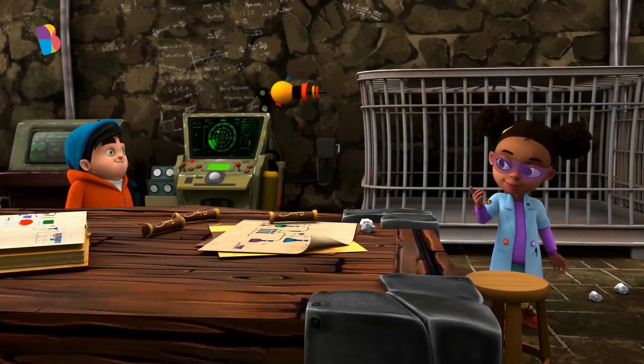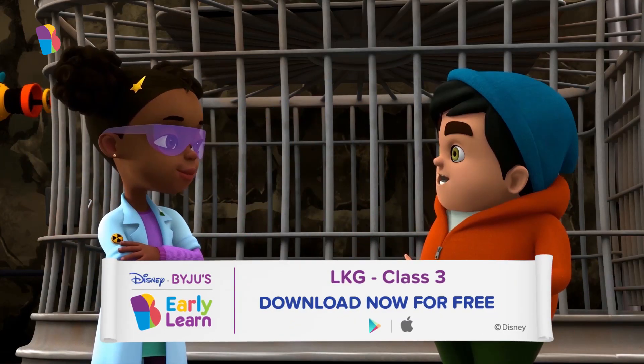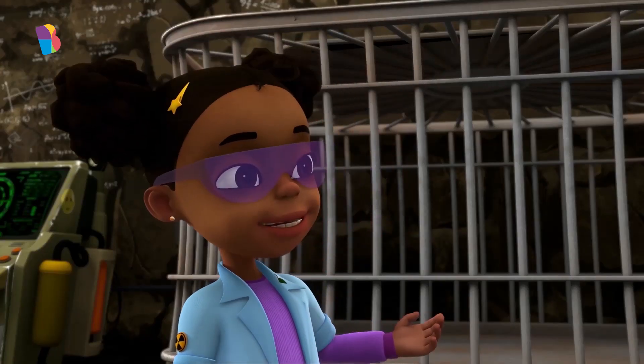I've been trying to make a robot that's just like humans. That does sound like a lot of work. It is. But I am close — just a few things left.